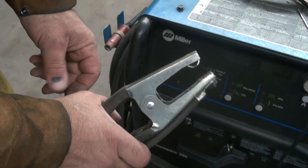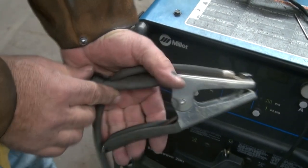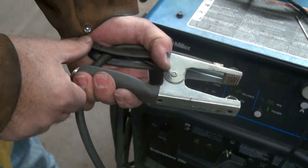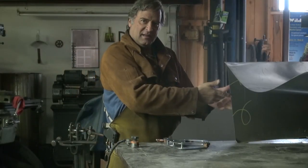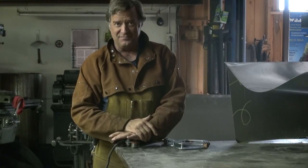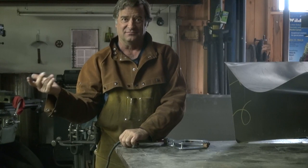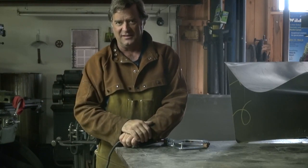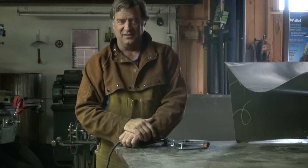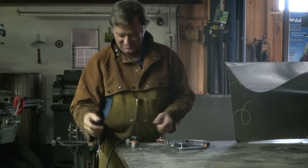Well, most people have the old squeeze clamps like I've got on the TIG welder — the Miller TIG welder over there. It's just a regular spring clamp, I think they call it. And those would work here. It's just that the one I had on the MIG welder burned up. I was doing some high-amp welding — 150 amps worth of welding on a piece of 3/4-inch plate steel — and I overheated it and it cracked. I just had to change it, so I thought let me try the magnet.